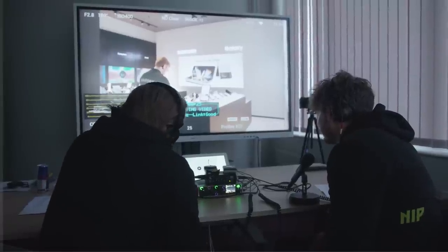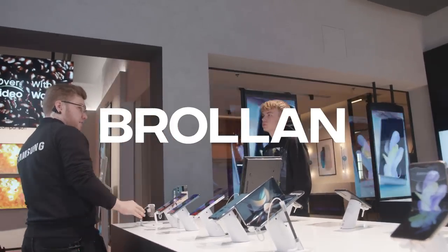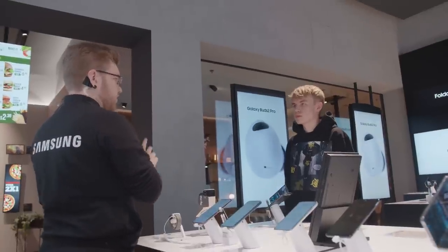Jonathan, can you hear us? We're gonna give you a private showing of the Samsung showroom, especially the mobile phones. We're also gonna show you some of our other products surrounding the phones, like the clock, our Galaxy Buds, and also the tablet.